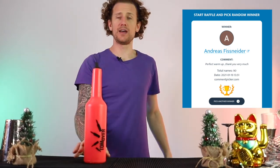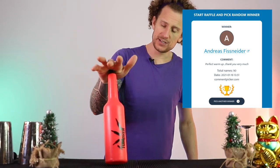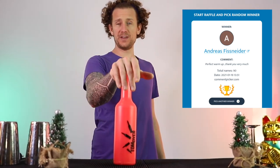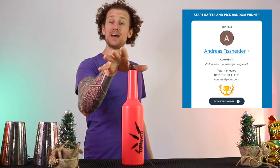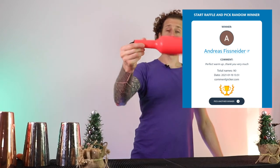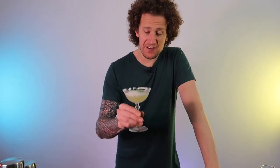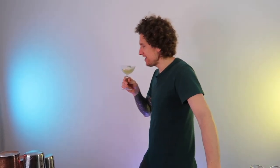Good luck to everybody this week for this week's competition. Thank you each and every one of you for leaving a comment every single time every single week, and I wish you all the best of luck. I hope you like the format of the new video — I'm going to be sticking with this for a little while now so you can learn some cocktails and some flair to go with it at the same time. Thank you very much for watching. Until next time, see you then.